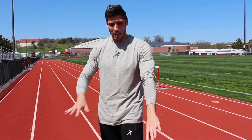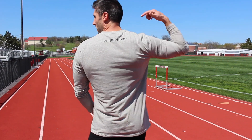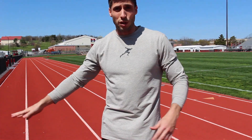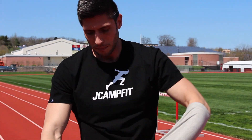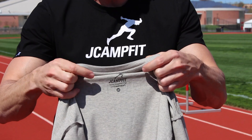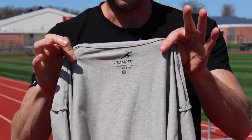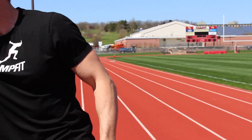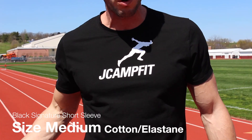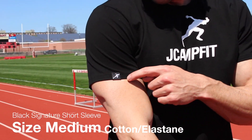I'm wearing a medium — minimal branding, it's cotton with a little bit of elastane so there's some stretch. They're really high quality, athletic fit, long sleeve. I like to pull my sleeves up. 'Live Inspired' is on the back — that's the motto of the brand. I also have the black t-shirt — all tagless, just the JCampFit brand, website, and size.